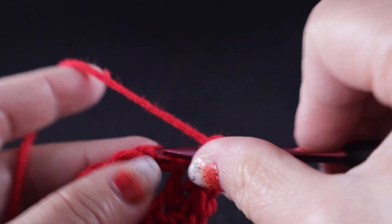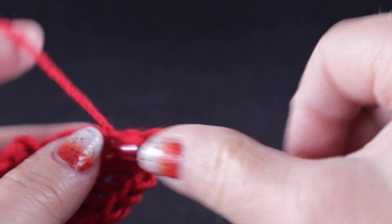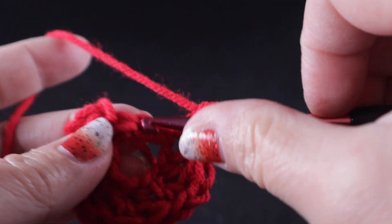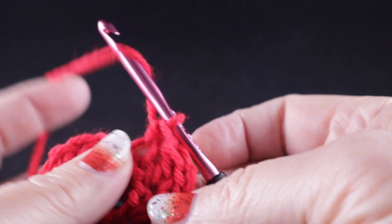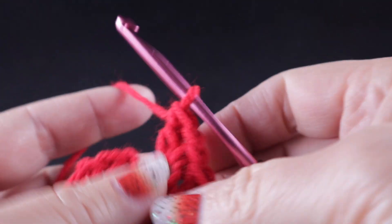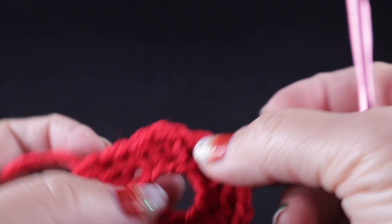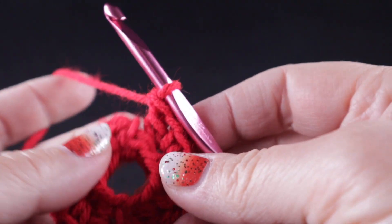Skip the next stitch, and skip the next, then the next. Do it one more time. You should have a total of six wattle stitches in a circle. Then we're going to join to the top of that first single crochet with a slip stitch.